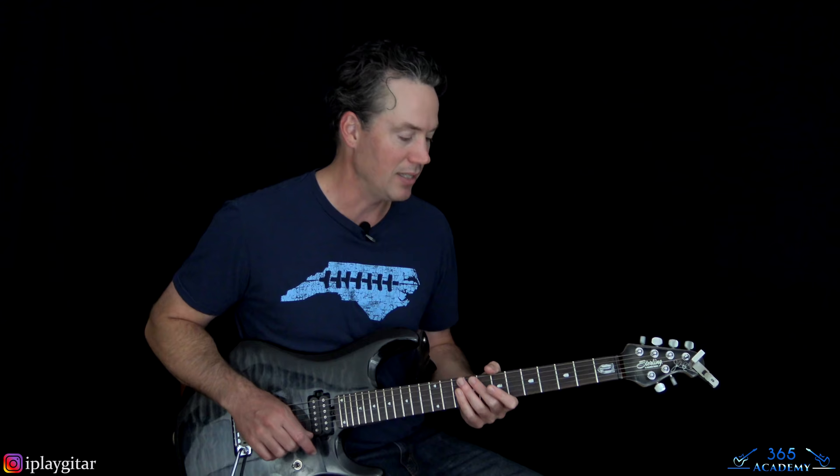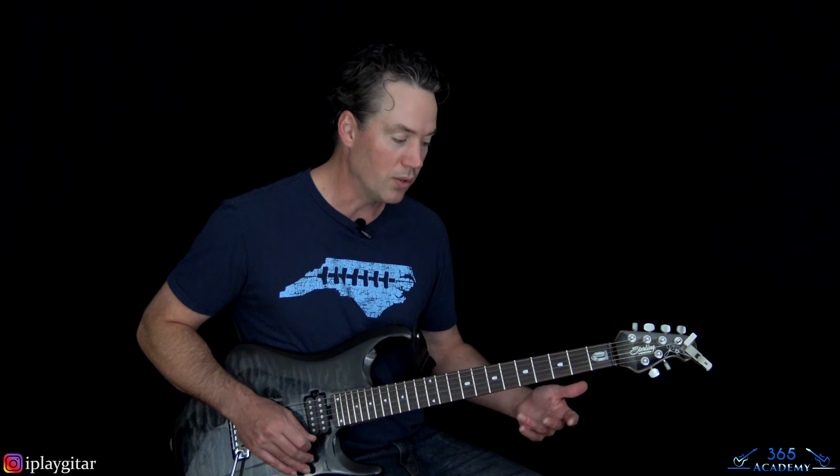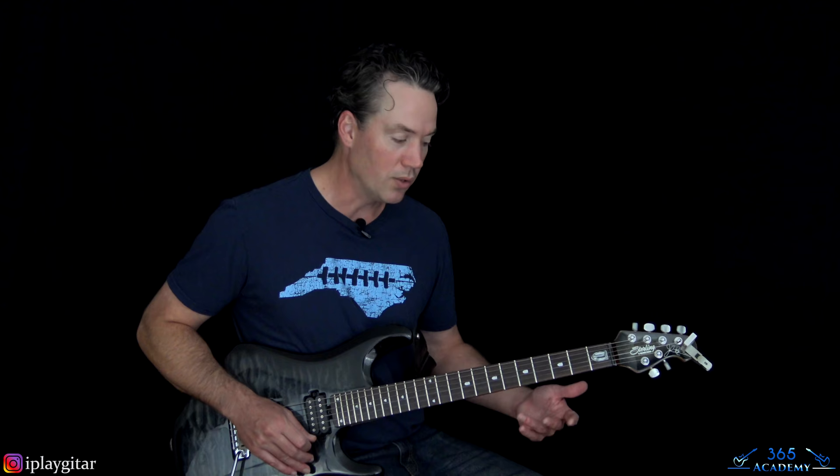That is it for Smokin' in the Boys Room — it's a fun one once you get it down. It's a classic. That solo, as much as I hate slide, it's actually pretty cool once you get it together — really cool licks in it. I hope you guys enjoyed it. I'll see you again soon for GuitarLessons365.com.